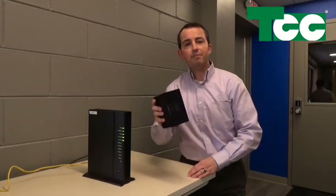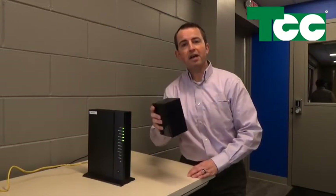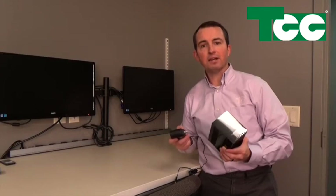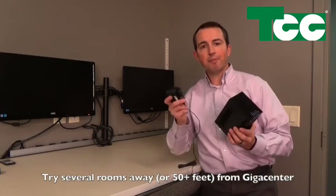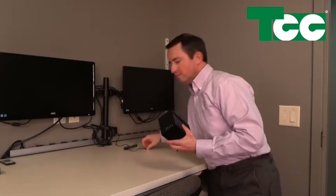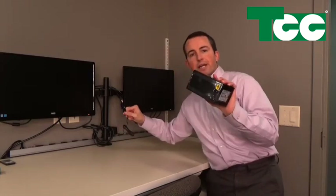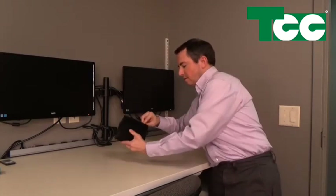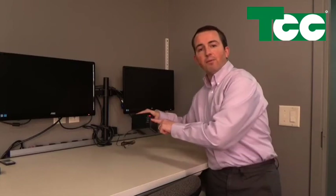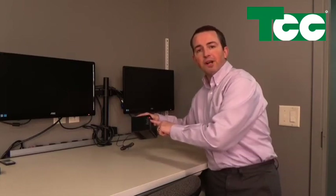Now I'll go take my Calix 804 mesh and hook that up. I've got my Calix 804 mesh ready to go in the spot I want to extend the Wi-Fi to. I start by taking the power cord, plugging it into an outlet, take the adapter, and plug it into the back of the mesh. There's only one spot you can plug it in, so you can't screw that up. It starts off with a red power light and what I'm waiting for is the first three lights to go green — that means it's ready to go.